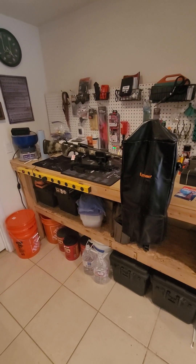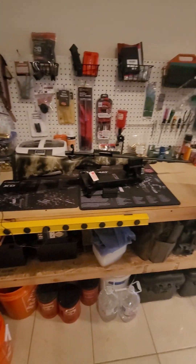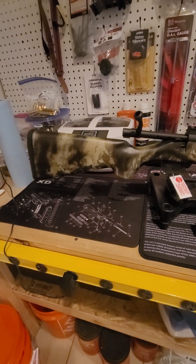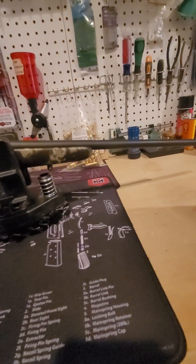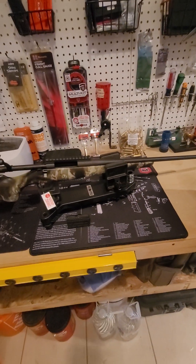This is going to be a quick overview of my new rifle. It's a Howa Super Light in the Kryptek Obscura camo, and it's chambered in 6.5 Creedmoor.